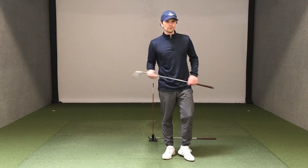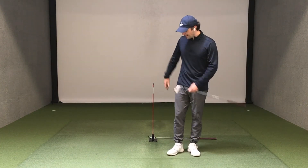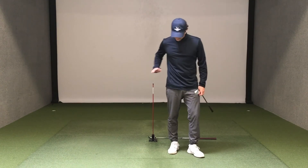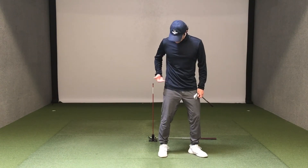Here's a good way to work on lower body movement. I've got Pure Plane set up behind me — it's on a 50-degree angle so that the tip here is a little bit lower, roughly the height of my hips.